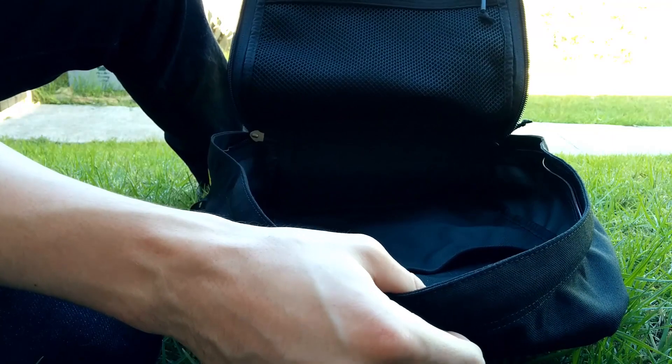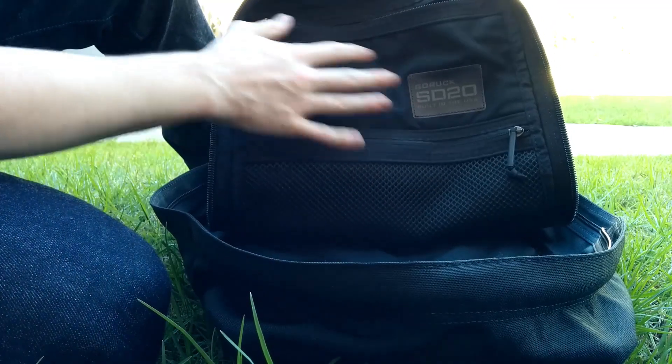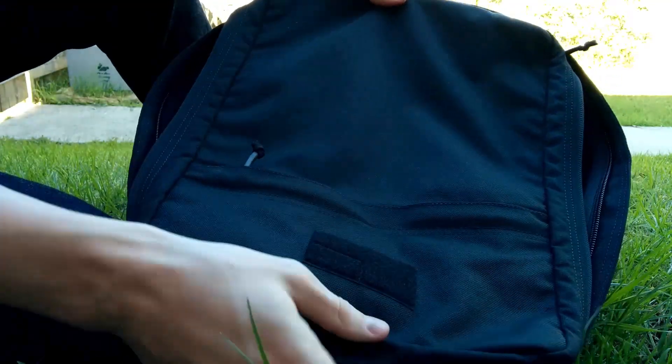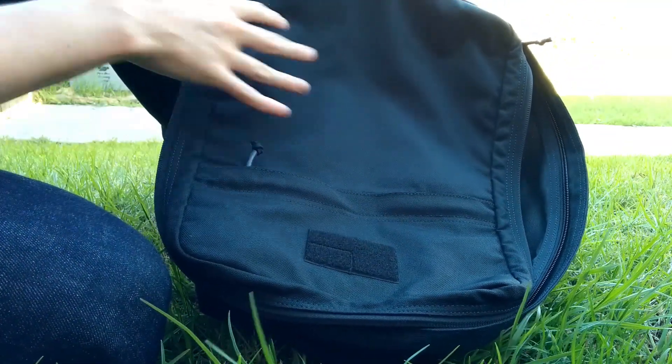It's actually quite a nice size — very in-between, not too big and not too small. All of the Shadow Rucks have the exact same configuration: two inside pockets, a pouch, and the front pocket with the Velcro. They don't have the MOLLE straps.